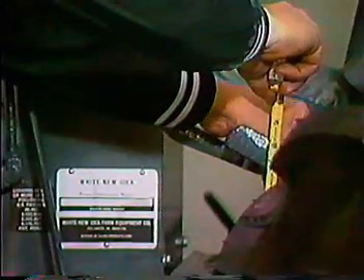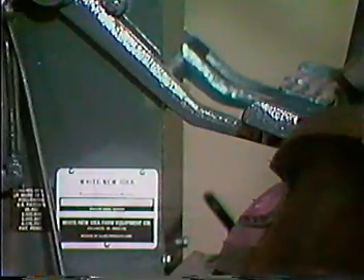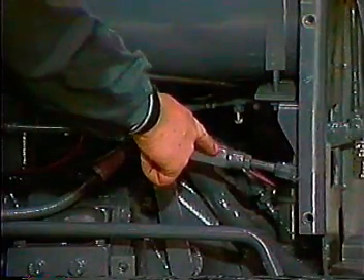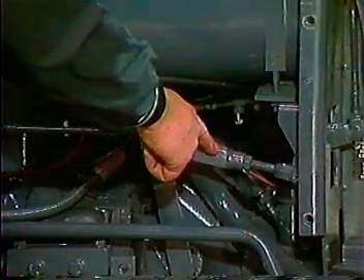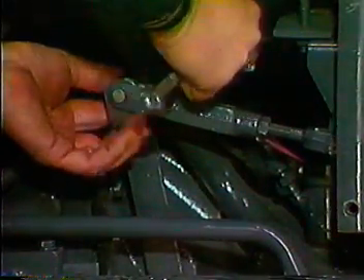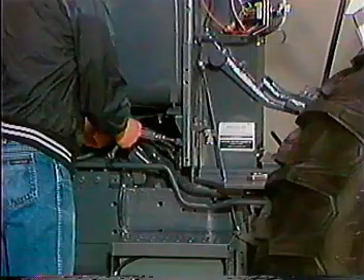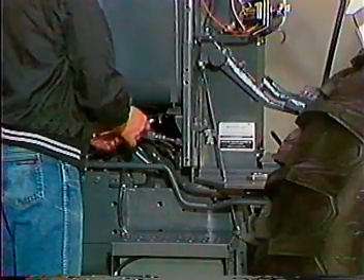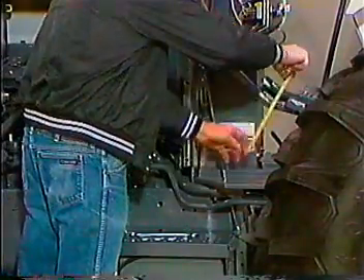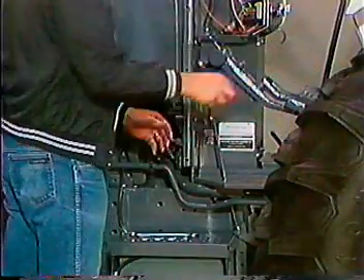Measure the free travel in the clutch. Clutch free travel should be at least one inch. Should the free travel not be within specifications, adjustment is accomplished at the linkage. First, loosen the jam nut on the yoke. Then remove the pin and turn the rod to change the free travel. Reattach the rod to the lever and check free travel again. When free travel is correct, reinstall the cotter pin into the cross pin and tighten the lock nut.